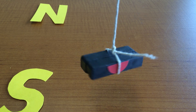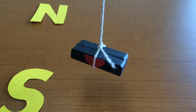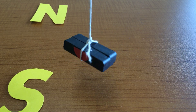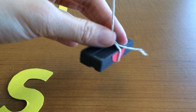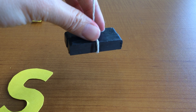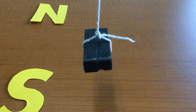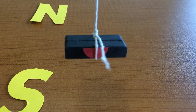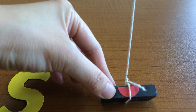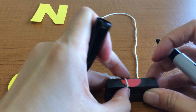I'm not twisting the string whatsoever — just letting it dangle. The movement is being caused by the magnetic forces. We're going to see which side ends up facing north and which ends up facing south. With bar magnets, it happens a little more quickly than with ring magnets. It's pretty clear that the stickered side this time is facing south. You could test it again — make it face the other way and see if it'll spin back. It happened really quickly. So the stickered side we chose is facing south.